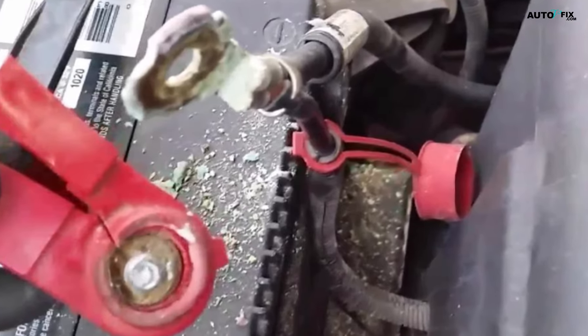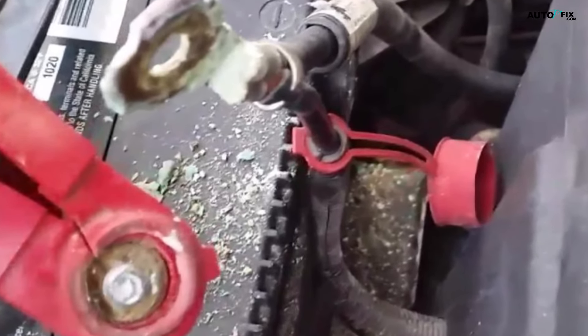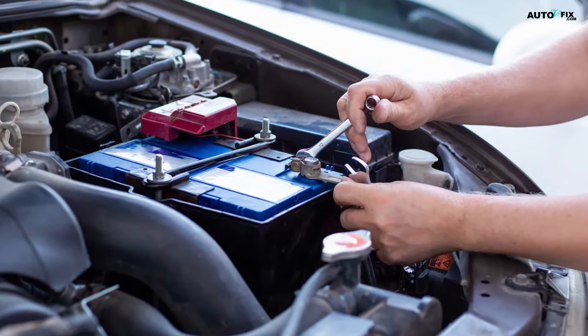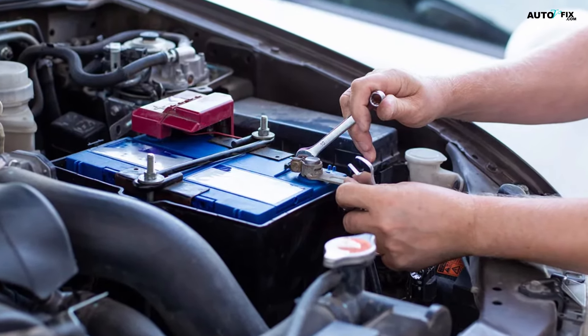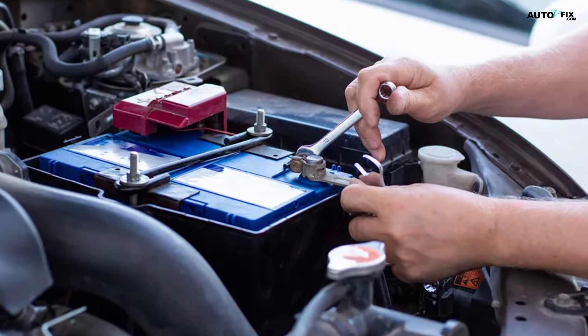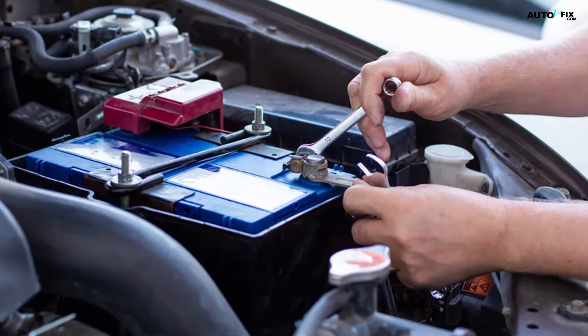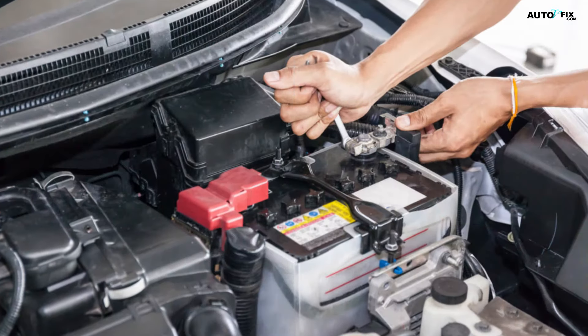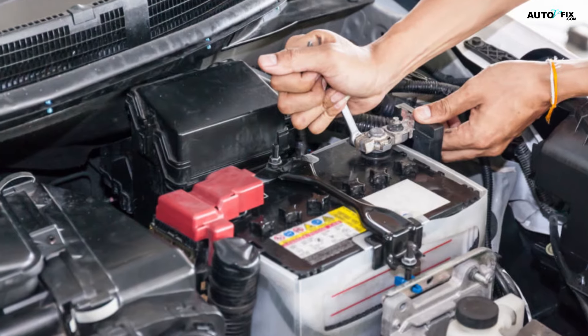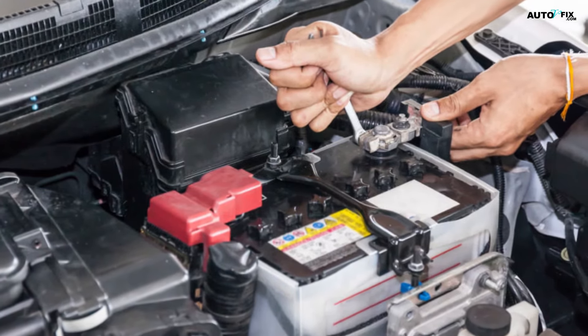Step six: replace cables if they're damaged. To replace the positive cable, use a socket wrench to remove the nut that connects the cable to the alternator. Slide the loop at the end of the cable off of the nut, then slide the replacement cable's loop in its place and secure it with the nut. To replace the negative cable, remove the bolt that attaches it to the body of the car, then swap the new cable in its place and screw the bolt back in.